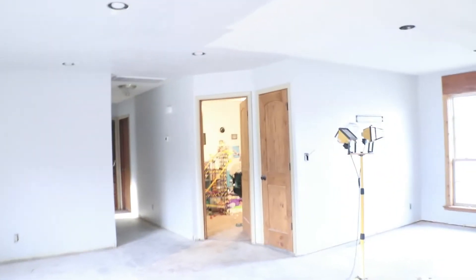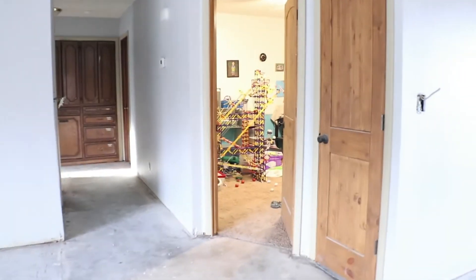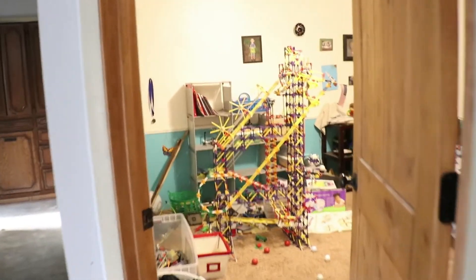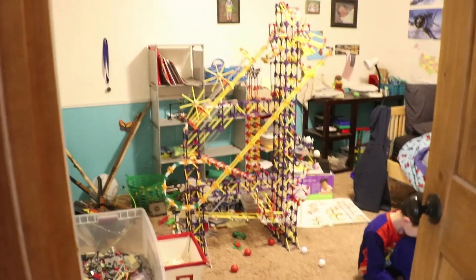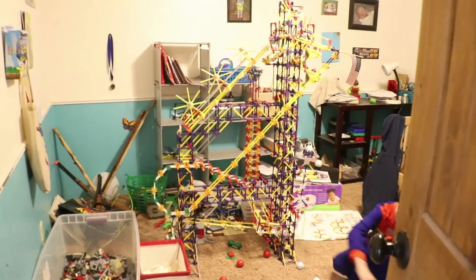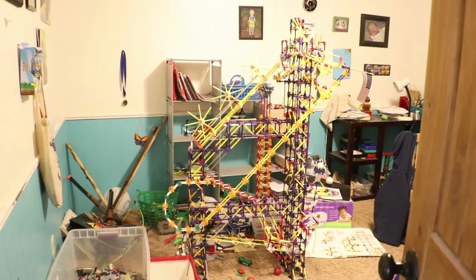While I was busy painting all of this yesterday, the children were working on this massive contraption — it's the big ball factory that connects structure.